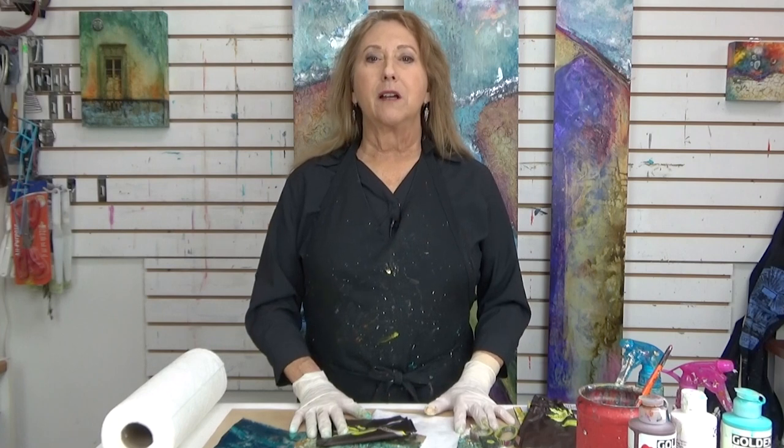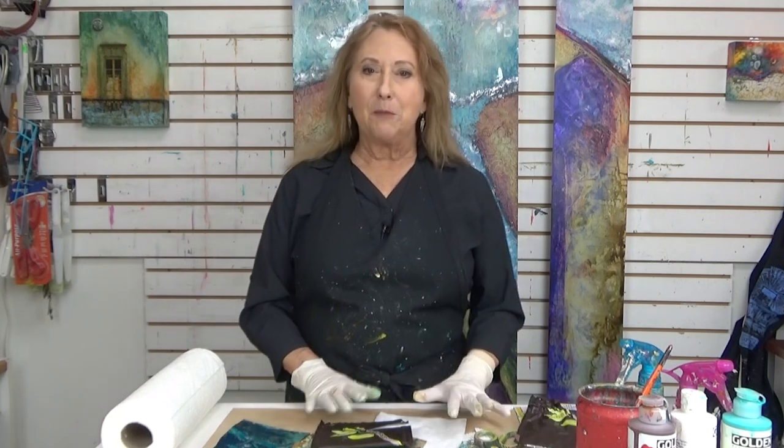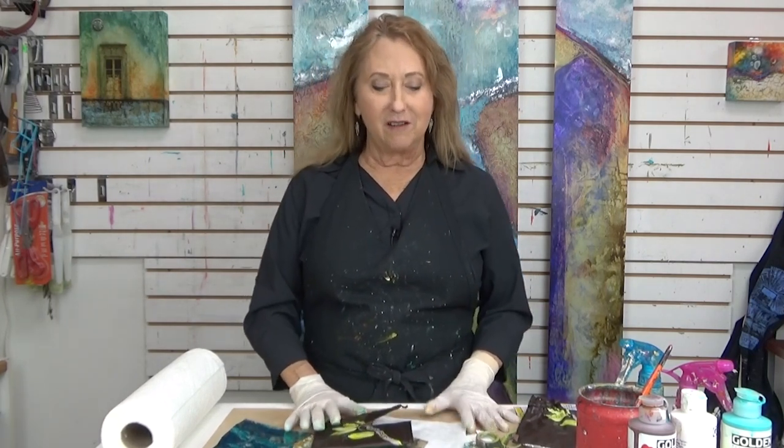Hi everyone, Sandra Duran-Wilson here, and welcome back to Mixed Media Soul Sparks. I'm glad to be back here with you and trying to keep up with some new material for all of you curious souls out there.